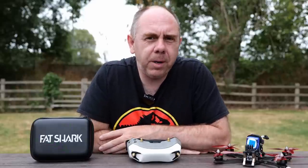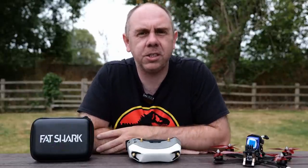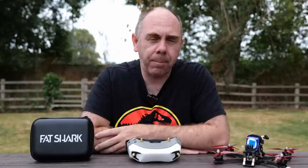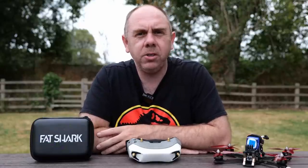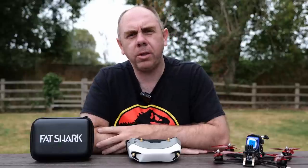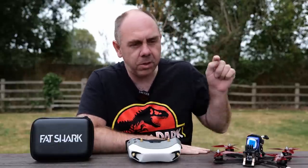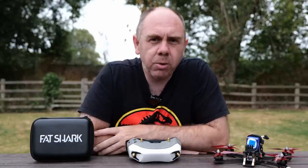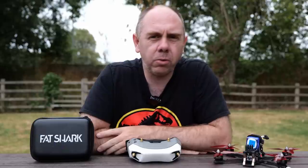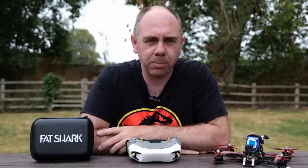Whilst the green smearing is still very much an issue, I have to say in my test flights the jitter side of things seems massively improved. I haven't really seen any jitters since upgrading to this new firmware, but I do need to do more testing on that. It is worth noting though that there is talk that people using Crossfire may get issues as a result of the telemetry interfering with the Avatar system. So if you are using Crossfire and still seeing jitters, I would make sure you've turned your telemetry option off or consider swapping over to something like ExpressLRS.